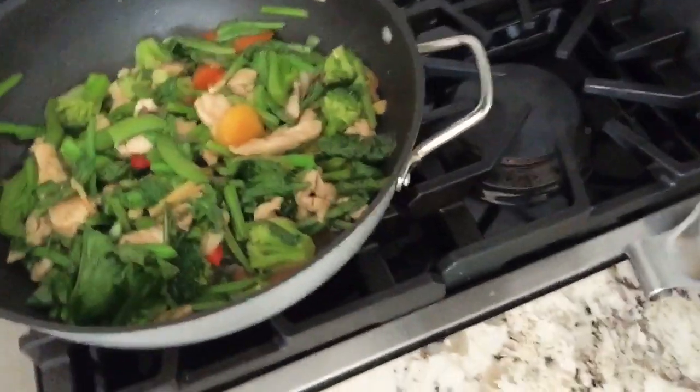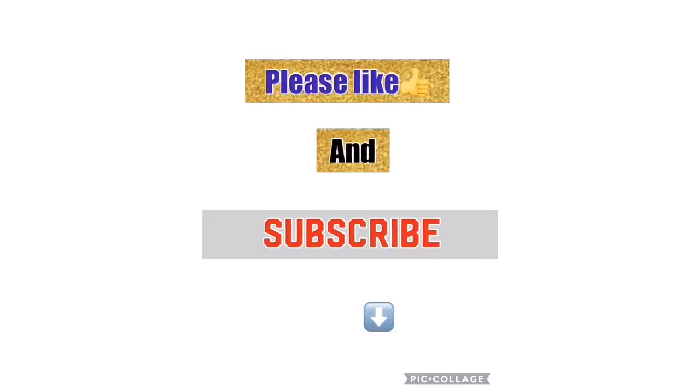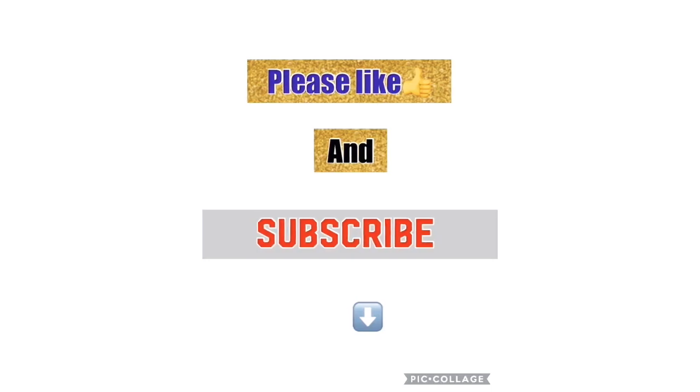Look at them — they're all ready to eat. We'll be ready. Thank you.